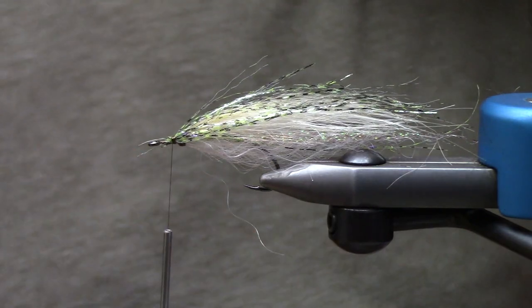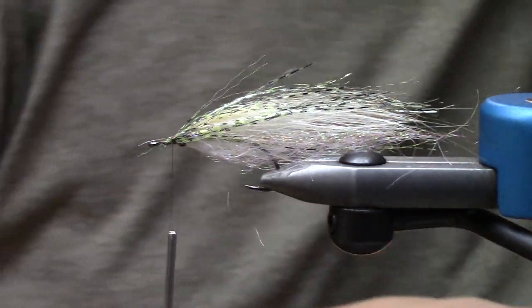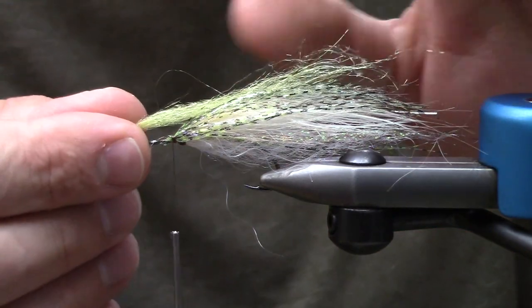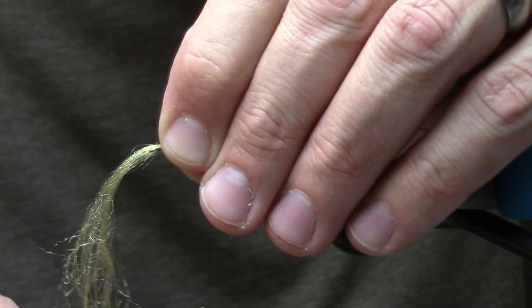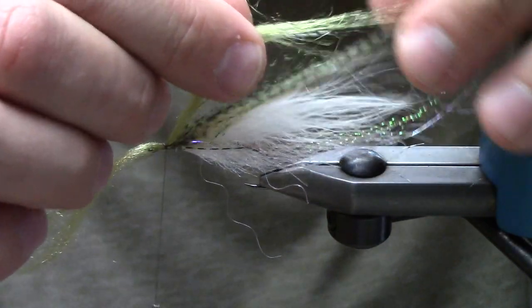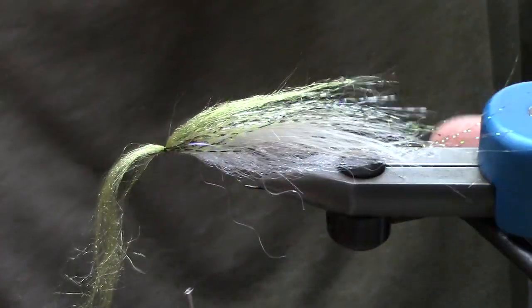So I'm going to pull out just a little bit of Senyo's Laser Hair. This is the 4.0 version. This one happens to be a medium olive color. This is a nice, real light wispy material that I feel like I can trim up and make look really cool. As I get in here I'm just going to go ahead and thin that out.